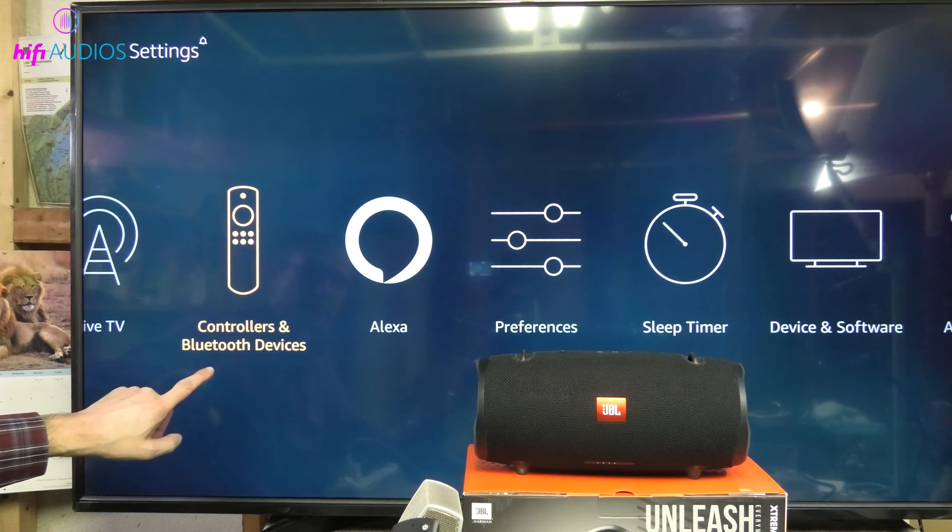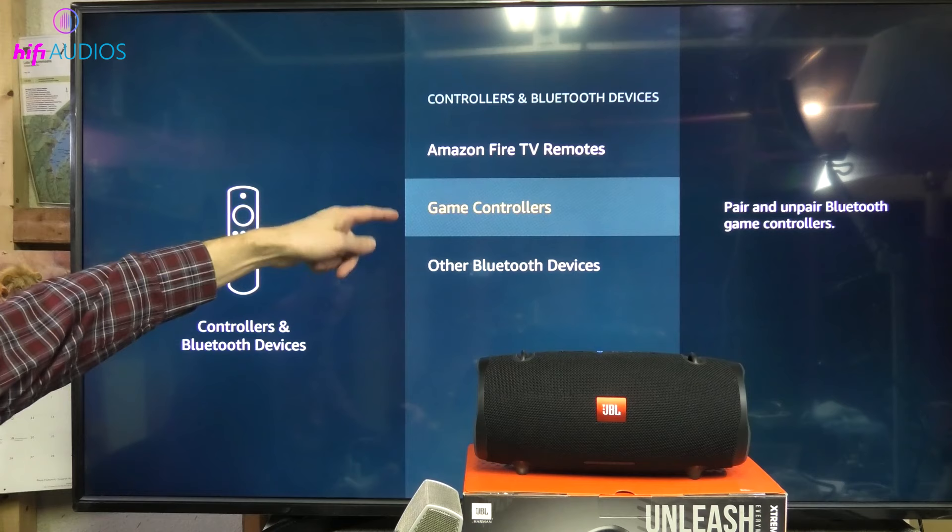Check your TV's connectivity options — it should have Bluetooth capability or an audio out port. If you're using Bluetooth, go to your TV's settings menu, look for the sound or audio settings, find the Bluetooth options, turn on Bluetooth, and make your TV discoverable.